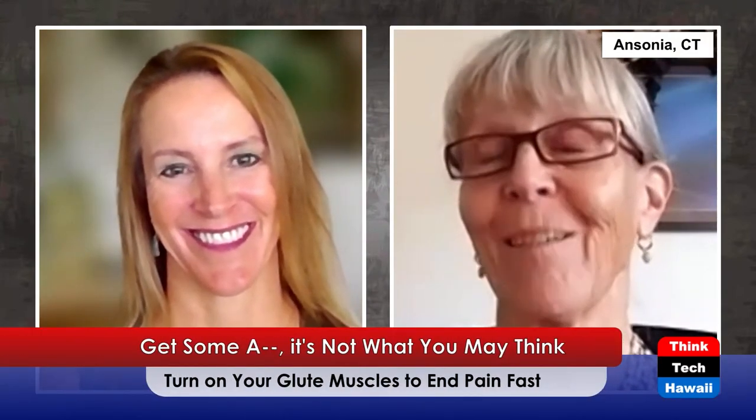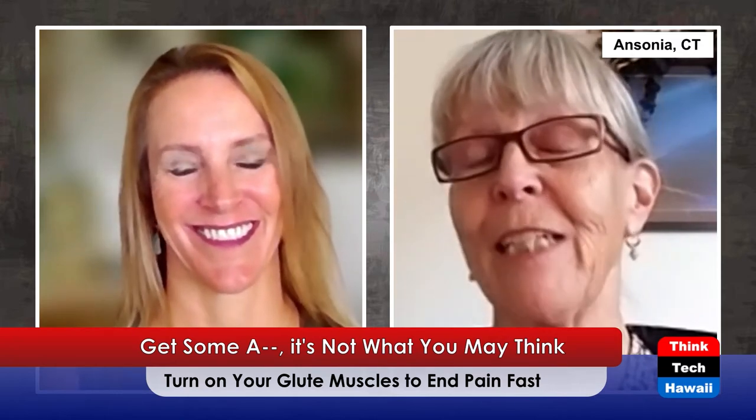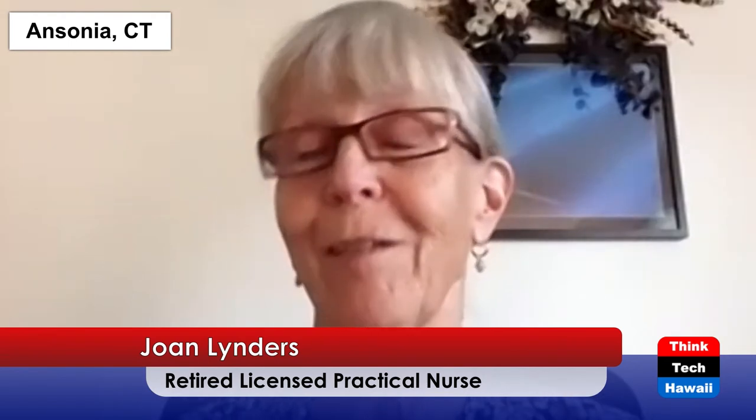Joan really likes doing the ones with the band around the ankle — she does 30 reps and thinks it has helped her build or at least stabilize her muscles. She notes that you get kind of squishy as you get older. She's referring to the exercise where you keep your legs straight and slide.